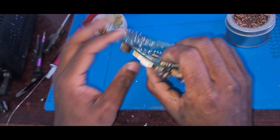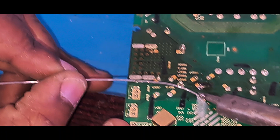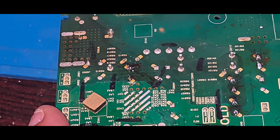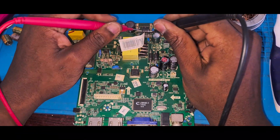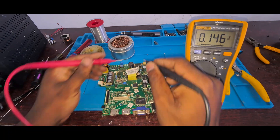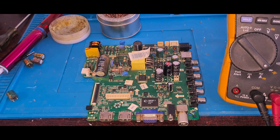I checked the capacitance to make sure all of them are good to go. Once I'm done, I like to check for any shorts or other shorted components before plugging the TV back together. I'll start with the output diodes - I have to put the multimeter on diode mode. Multimeter is now on diode mode. I'll check the output diodes and everything looks fine, so we're going to go ahead and plug it in now to see what happens.